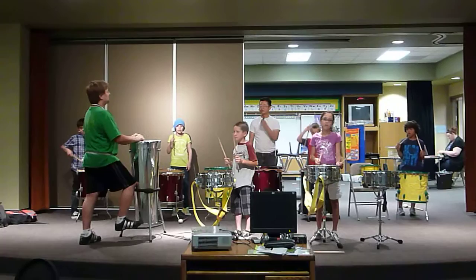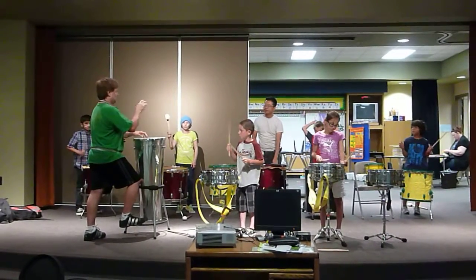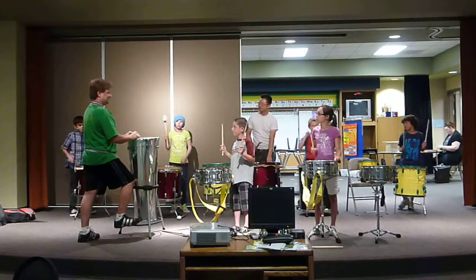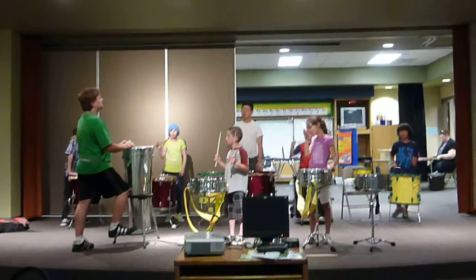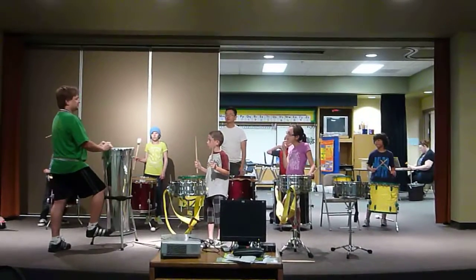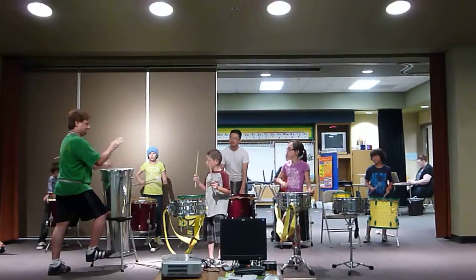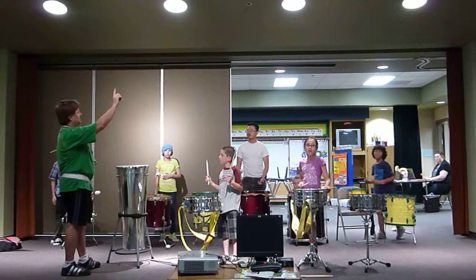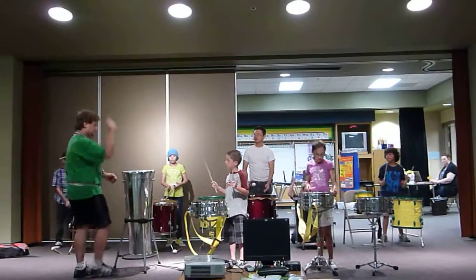Try that together. One, two, ready, go. One, two, ready, go. Everybody together. One, two, ready, go.